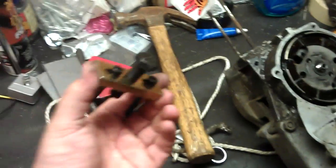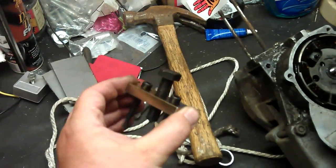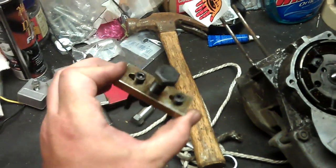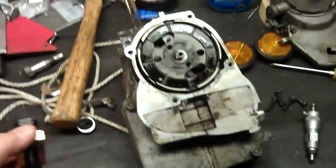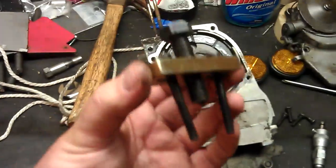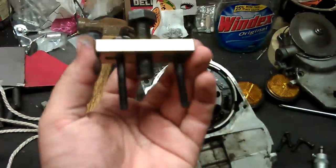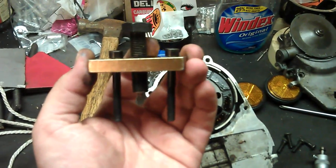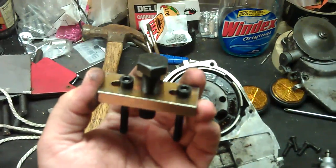The next tool I'm going to talk about is the clutch puller. This one is meant to be used on a Puk E50 engine to pull the clutch, and I just happen to have one I'm stripping down right here. Basically what this is, is just a block of metal, and then on either side we've got some 6mm Allen bolts, and then it's just a big bolt in the middle.